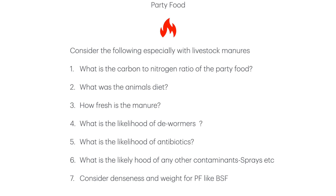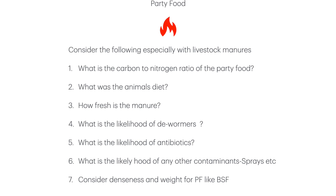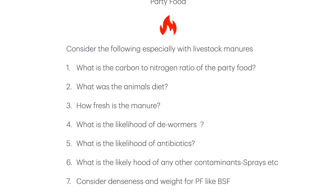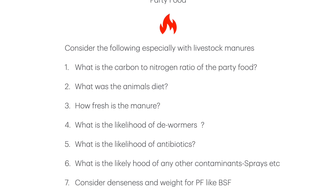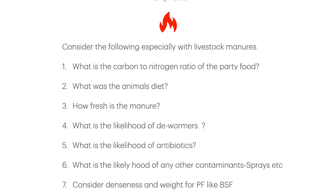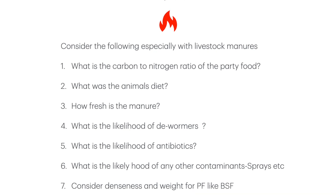There are a few considerations to take about the ingredients you're using. For party food: what is the carbon to nitrogen ratio — look it up on the internet. What was the animal's diet? An animal fed on grain will have a higher nitrogen content in the end product. How fresh is the manure? Old manure is less party food than fresh manure — your bacteria won't have such a big party in old manure.